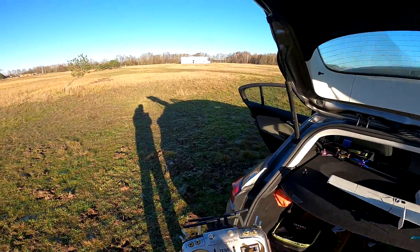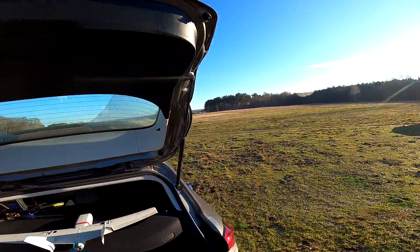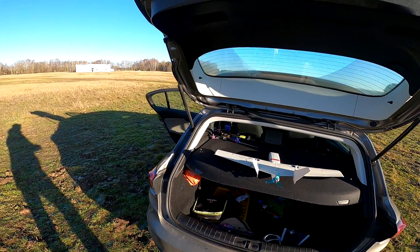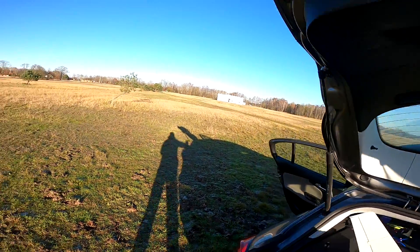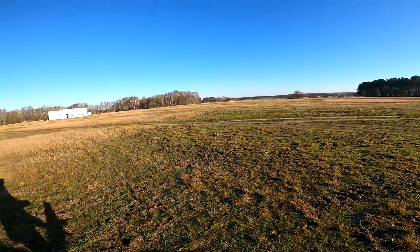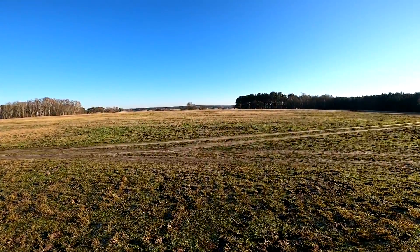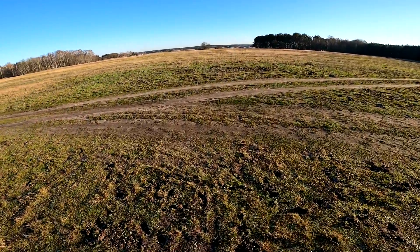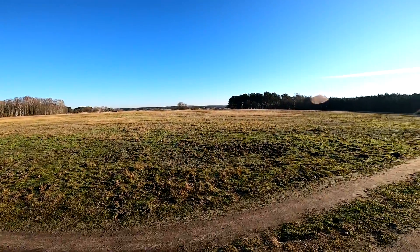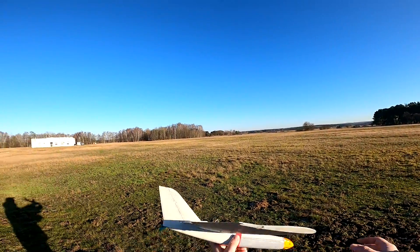There's nothing really for me to do but go a few meters in that direction, turn on the motor, and see if this thing flies. Just a second ago there was some wind but now it's calm, so maybe we'll even be able to see if this thing flies. I wonder how I should throw it.